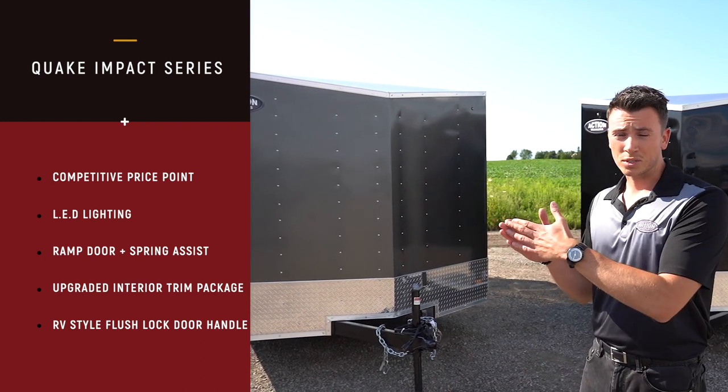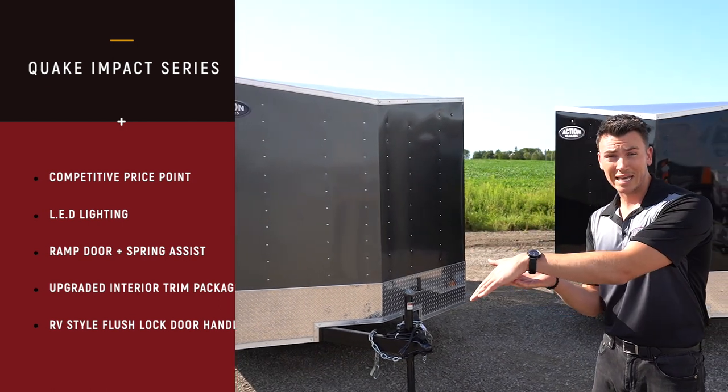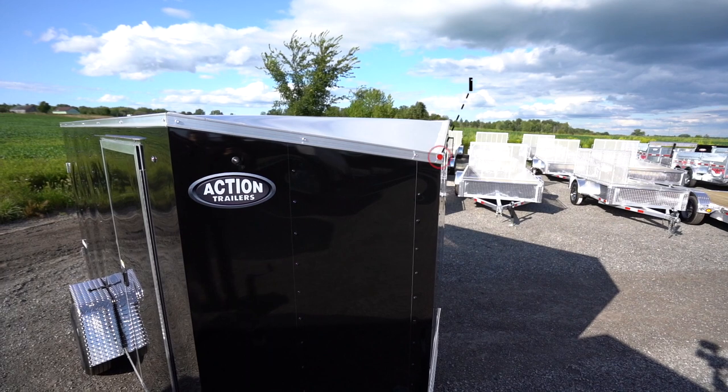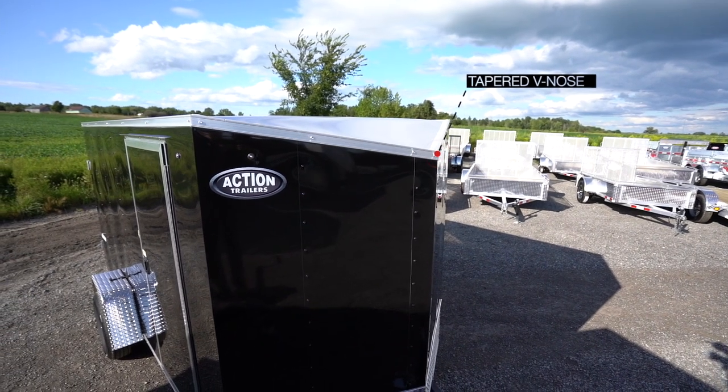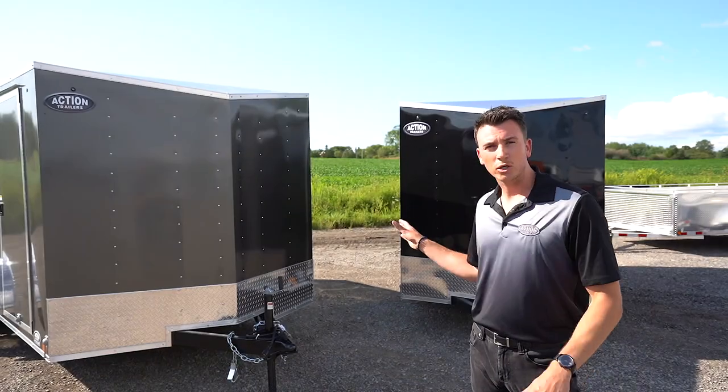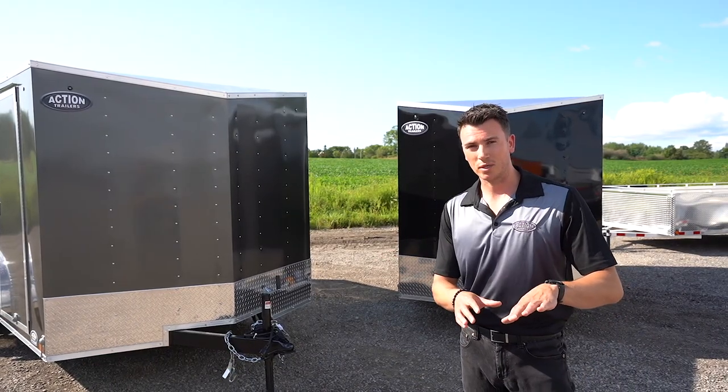You'll notice right behind there is the V-Nose. The V-Nose itself slants down, so being a tapered V-Nose, it's going to be better on fuel. And the nice thing too is that V-Nose adds on to the additional length. So being a 12-foot trailer, you're getting 12 feet square plus the nose in addition to it.